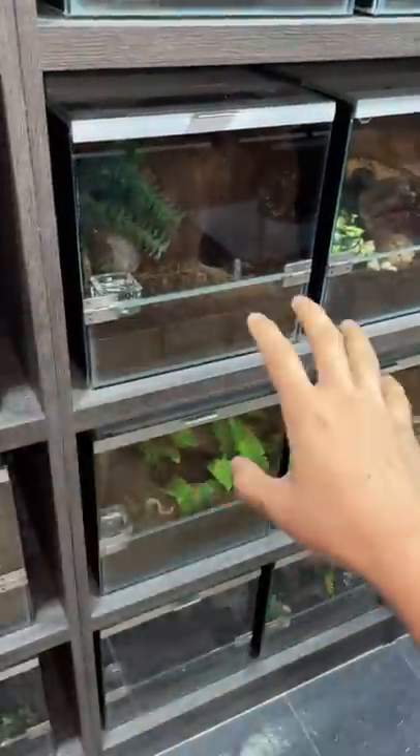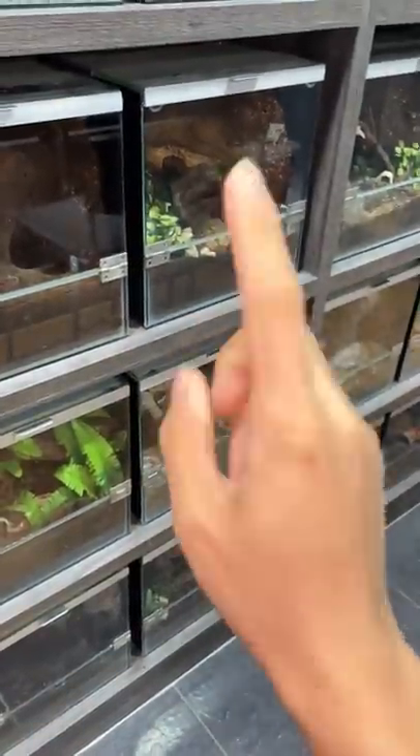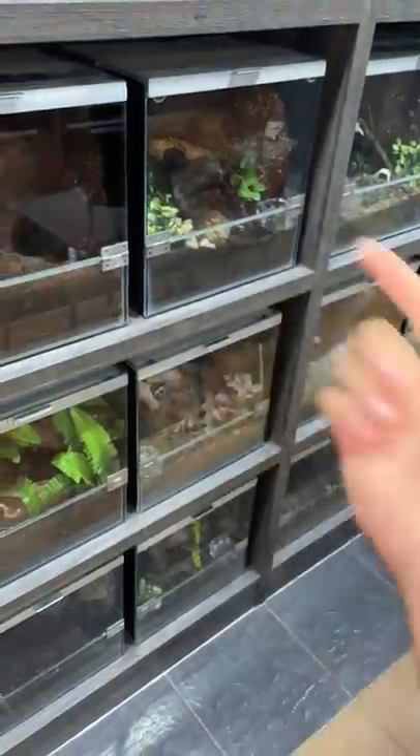And also, I cannot release them because I have tarantulas from all around the world. If I release them, first of all, it is illegal. Second of all, they are probably going to die in this environment.